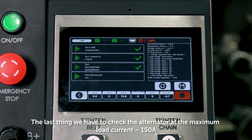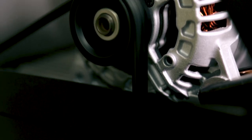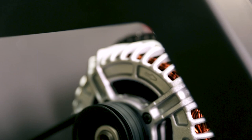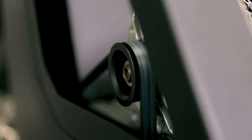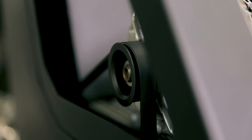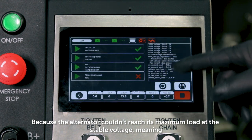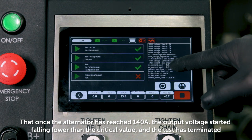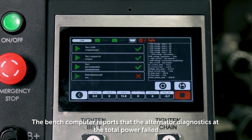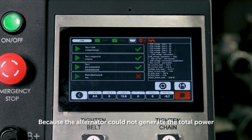The last thing we have to check is the alternator at maximum load current — 150 A. As we can see, the last test is not successful, because the alternator couldn't reach its maximum load at stable voltage. Once the alternator reached 140 A, the output voltage started falling lower than the critical value and the test terminated. The bench computer reports that the alternator diagnostics of total power failed, because the alternator couldn't generate the total power.